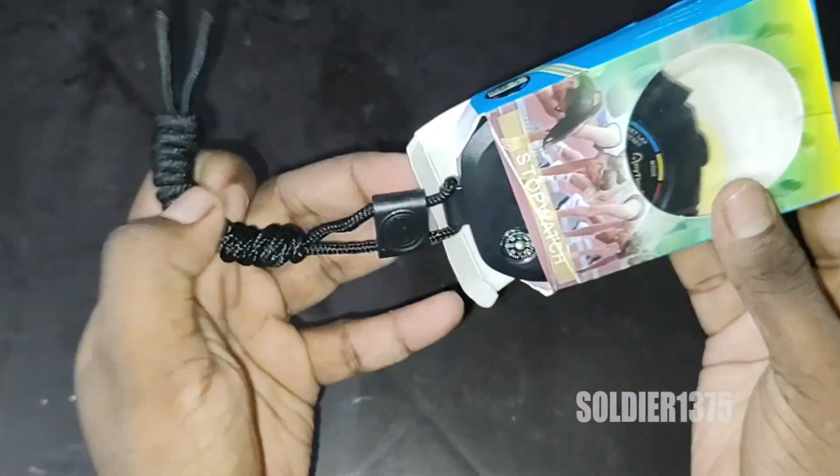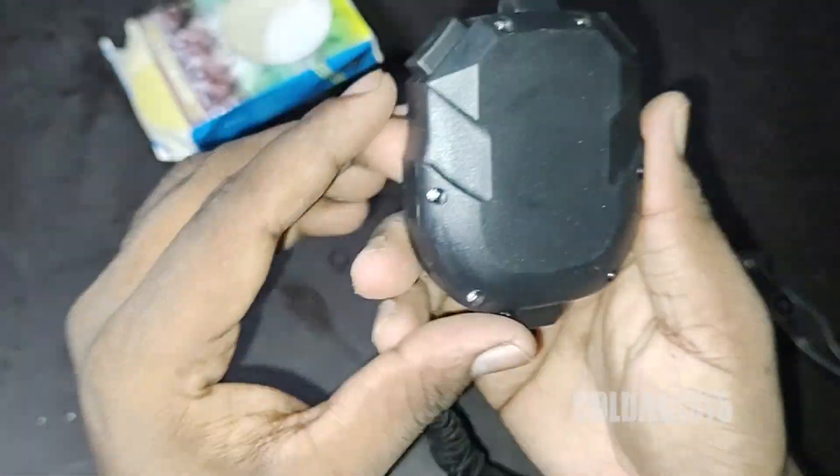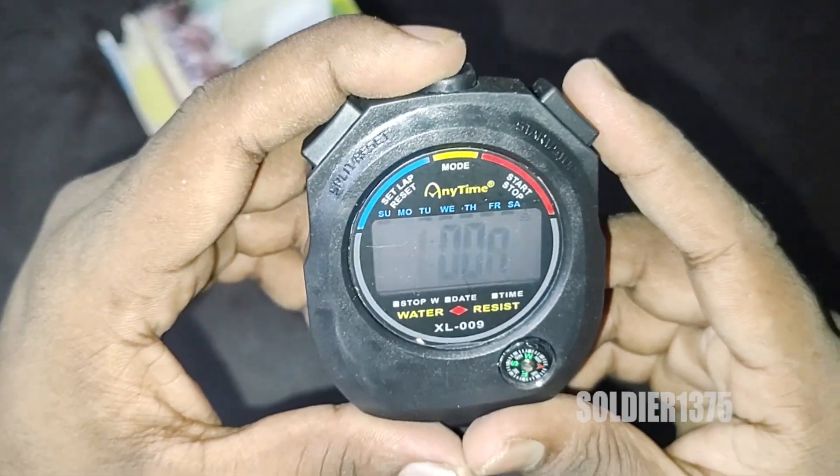Also guys, we can change between 12 hours or 24 hours time format. Since this is a stopwatch, it has a white backlight. Also, we can adjust the time and date. Also, we can set the alarm clock.